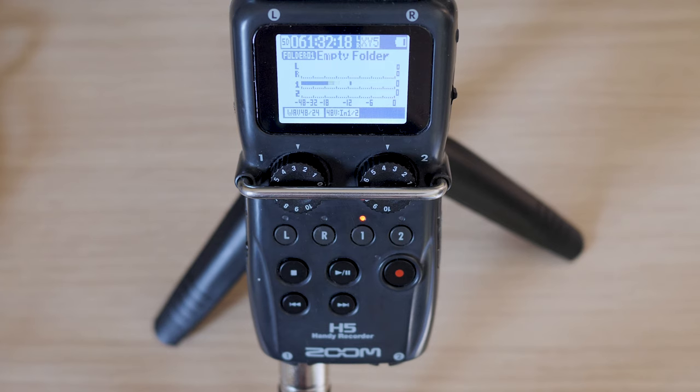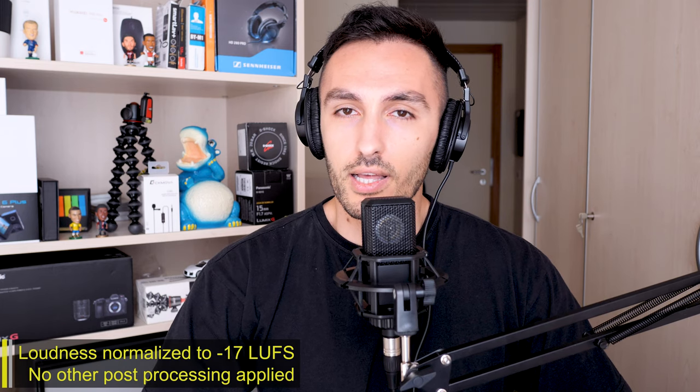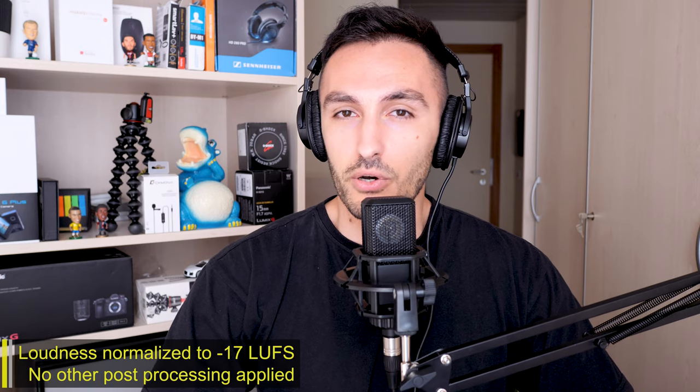For this review I'm using my Zoom H5 audio recorder and I've set the gain input right at 3. Just so you know, I haven't applied any sort of post-processing or EQ adjustment — I've just used LUFS so you can hear it loud enough and naturally as it comes off.